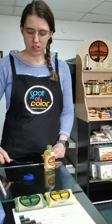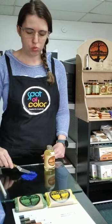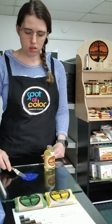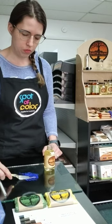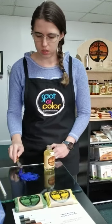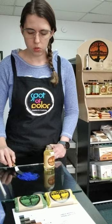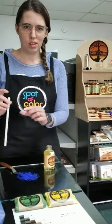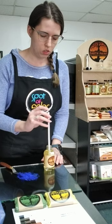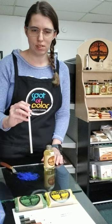Now you take your palette knife and you just start mixing it together, smooshing it together. You're trying to coat every single bit of this pigment with oil. I just started out with just a little bit so I'm going to need to add a little bit more. It's still pretty dry and you want to do it a little bit at a time, because if you get too much it's a problem — you have to add more pigment, and then it's like when you're eating chocolate and something salty and you get some salty and then you need some more chocolate.